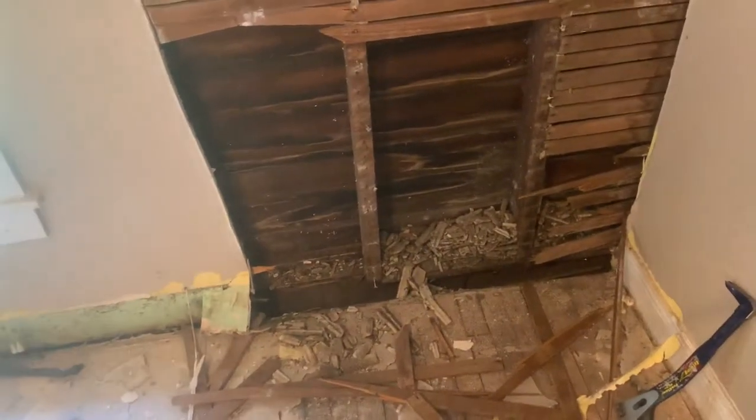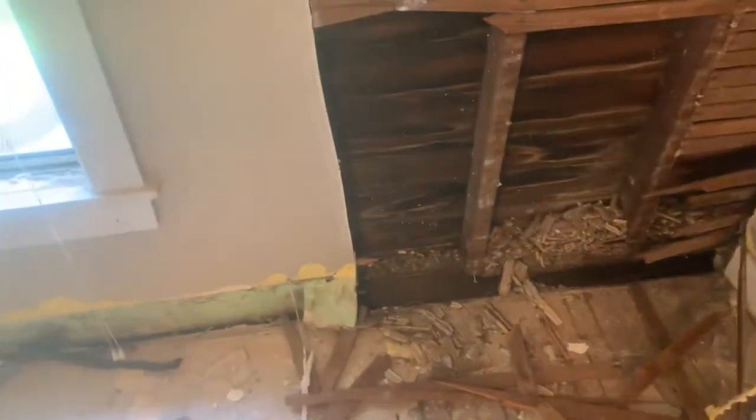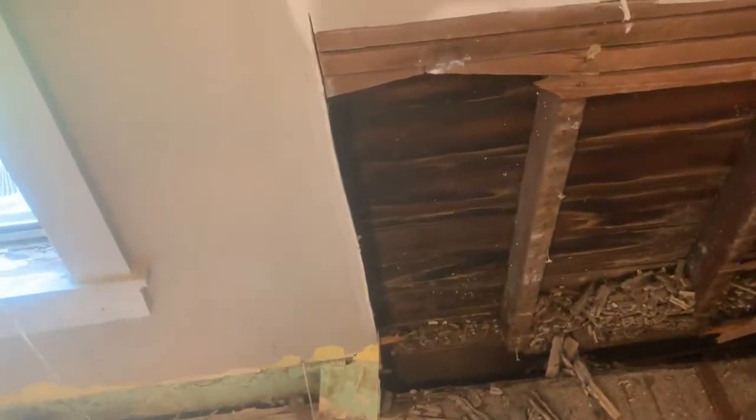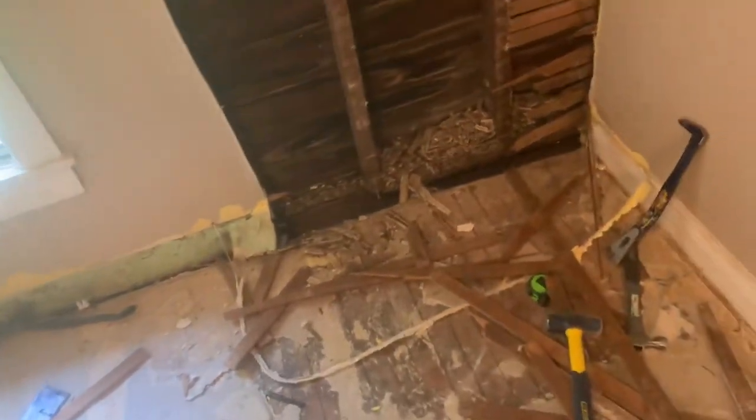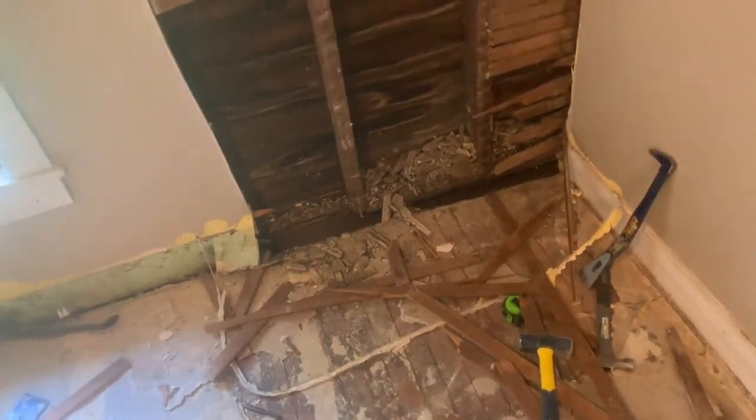At $14,000, this is still going to be something that I can get fixed and still have a cash-flowing property. So if you've ever seen anything like this or dealt with it before, let me know.